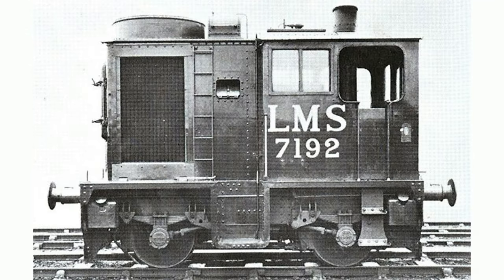Seen here is perhaps the oddest of all the Sentinel shunters. This was again a one-off acquired by the LMS in the mid-1930s. This engine was oil-fired with a compound four-cylinder arrangement, so presumably two high-pressure and two low-pressure cylinders. It was sadly scrapped in 1963.